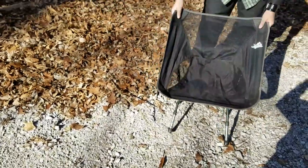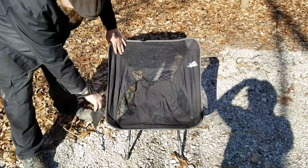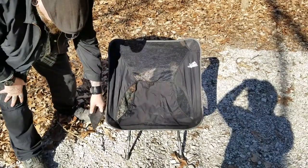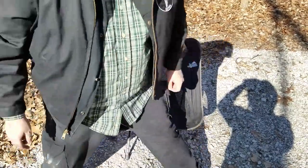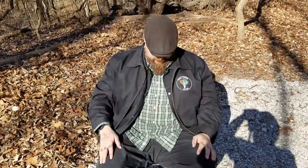I'm going to sit back in here. You do have a cup holder on the side — this will hold like a bottle of water, your phone, something like that.